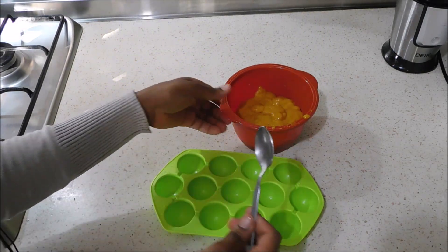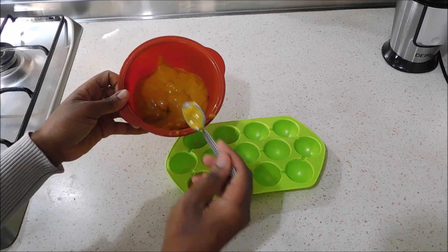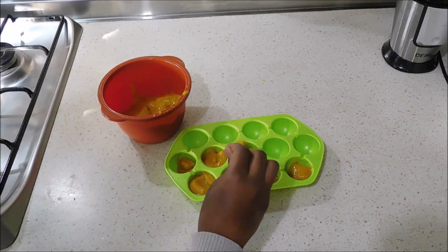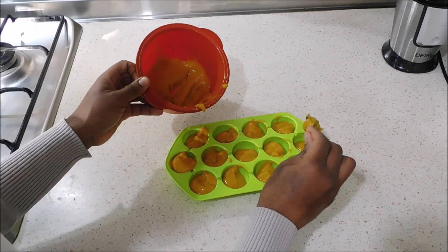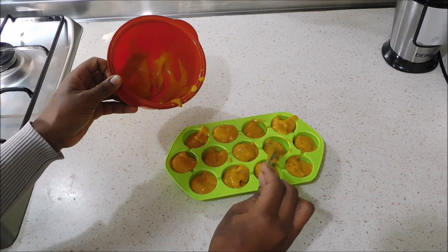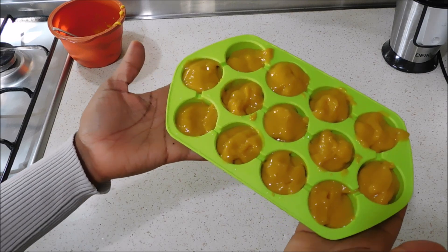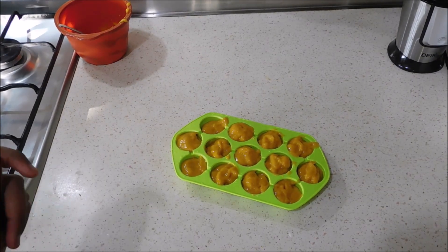I'm going to portion it into this ice cube container because I'm not going to use all of it at once. Initially I wanted to use it once or twice a week, but now I even use it three to four times a week. I put this in the refrigerator and every time I need one I just pop it out. One cube normally lasts me two to three uses, so you don't need a lot to see its effectiveness. This batch is going to last me a very long time — I've been using it for six weeks and still have a lot left.